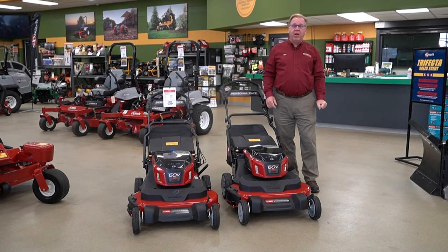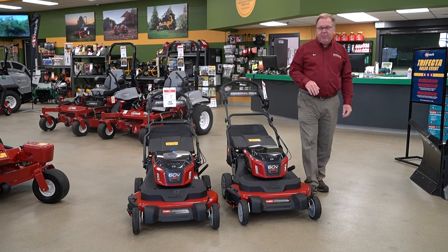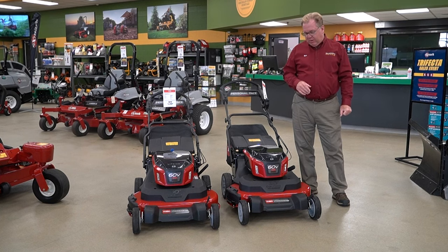Welcome to Wednesdays with Weingartz. I'm Ron Weingartz. Today I'm here to talk about the new Toro E-Time Master. The Toro Time Master has been out for quite a few years now and has performed exceptionally well with the standard gas-powered engine.